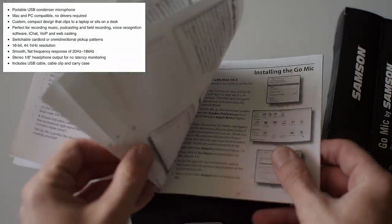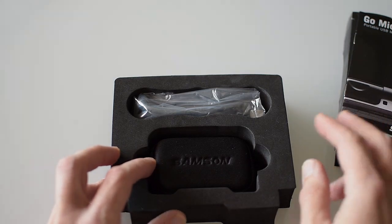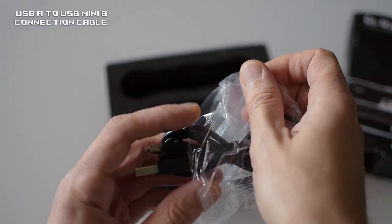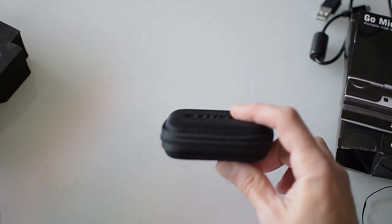In my opinion this is an expensive piece of hardware packed exceptionally well in a simple carton box with some sort of specially shaped plastic foam form. We've got a very nicely made manual with all possible explanations, a USB-A to USB Mini-B cable, and a little zip hard case with the microphone itself.